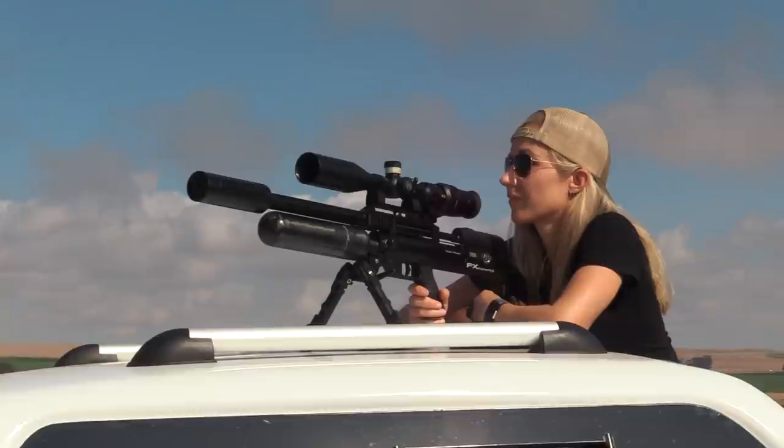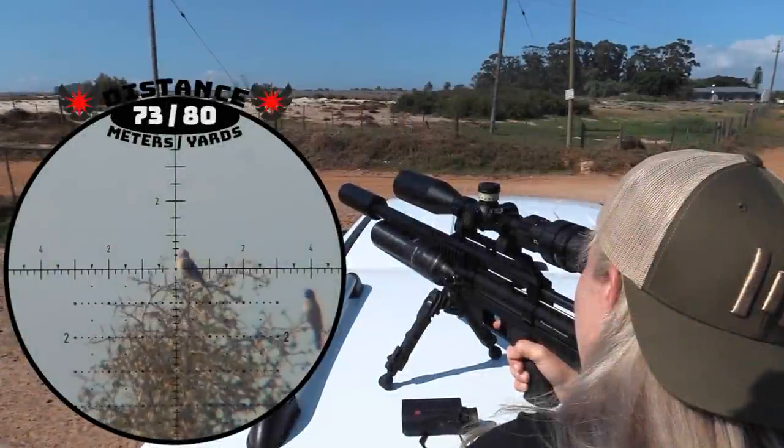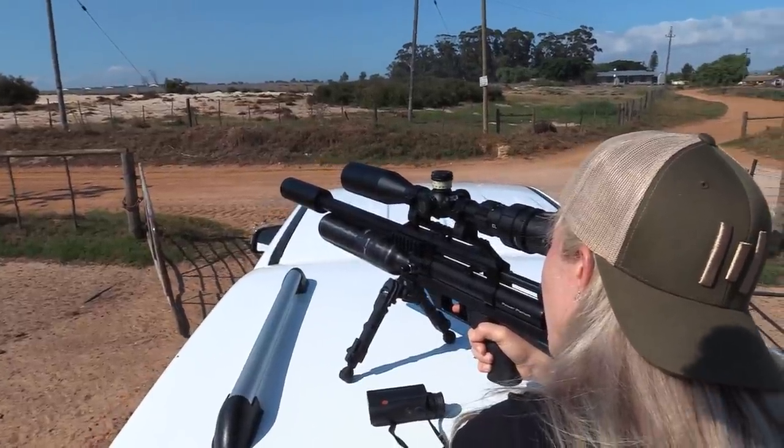Everything else in this gun is still factory standard and I'm not even running a slug probe. I can see a lot of shots still at the top. That was a loud pop.